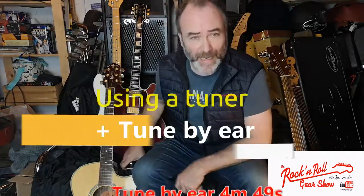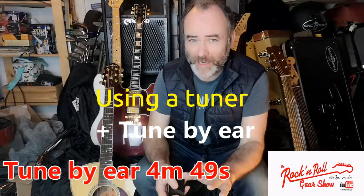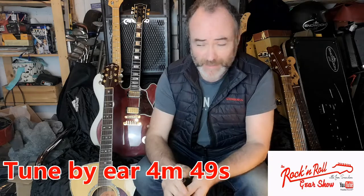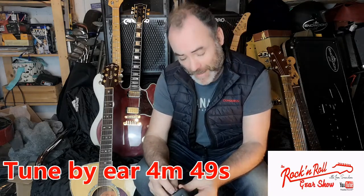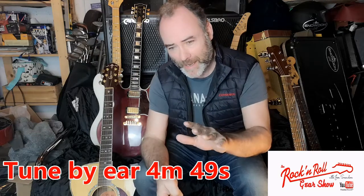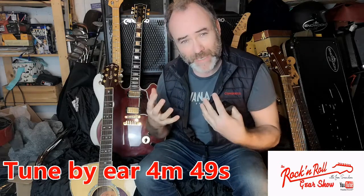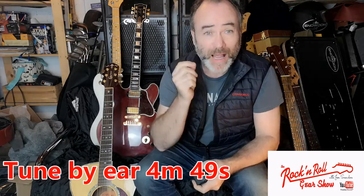You've got your first guitar, it looks fantastic, and you just cannot wait to start learning, playing some songs, and entertaining yourself, friends and family. There are two things standing in the way of that. The first is getting the guitar in tune. If your guitar's not in tune, you could be playing all the right notes but making all the wrong sounds, which will hold you back, get frustrating, and cause many people to give up. Give yourself the best chance possible — get your guitar in tune.